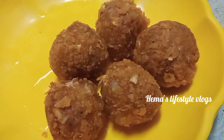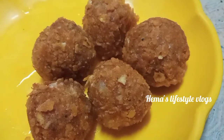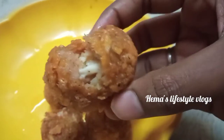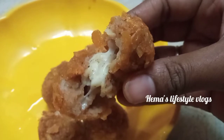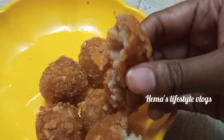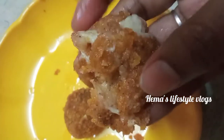Let's put the cheese balls in the bowl. It's very tempting. The taste is good. Let's try it here. Please tell me about the cheese.